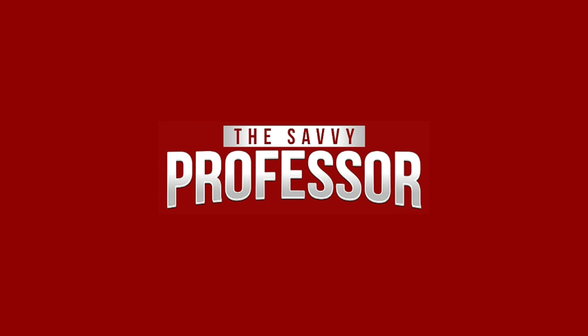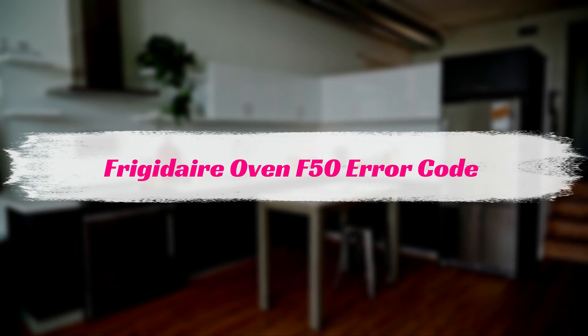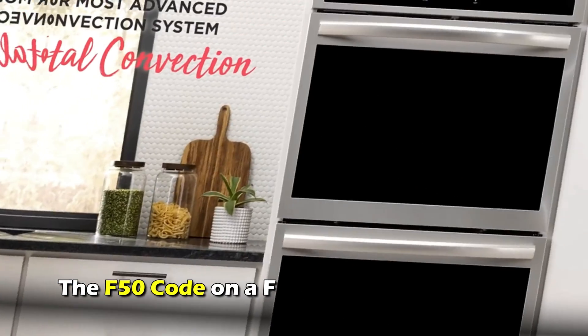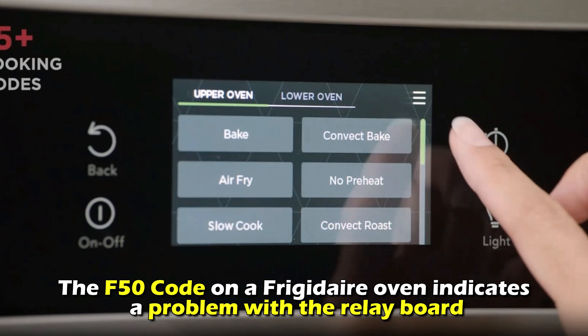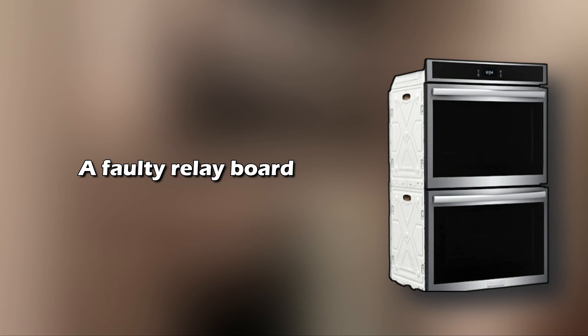Hi, this is Sarah from The Savvy Professor, and in today's video, we'll talk about your Frigidaire Oven's F50 error code. What does this error code mean? The F50 code on a Frigidaire oven indicates a problem with the relay board. This is the most common cause of the error code — a faulty relay board.